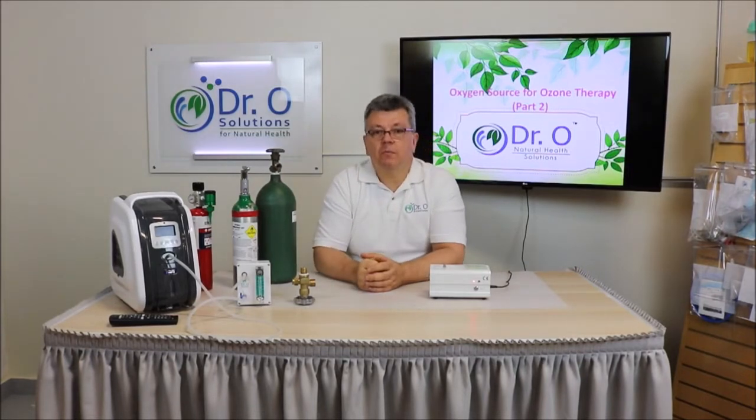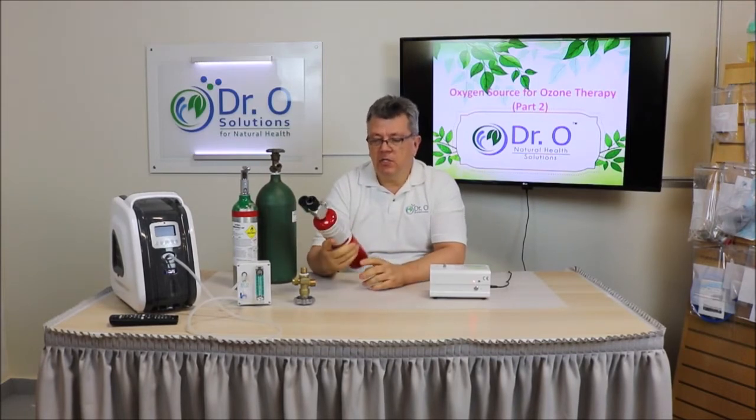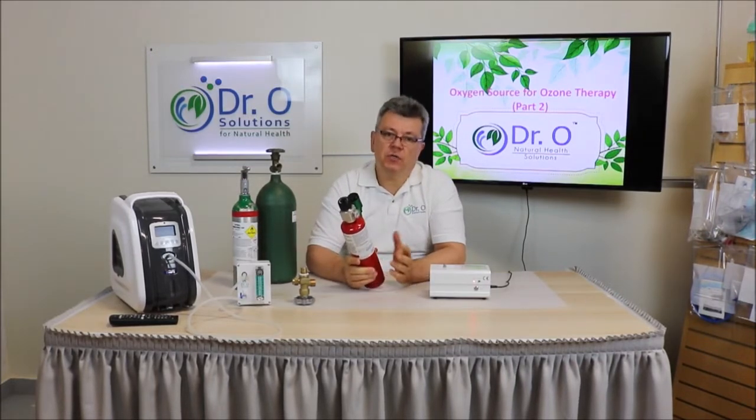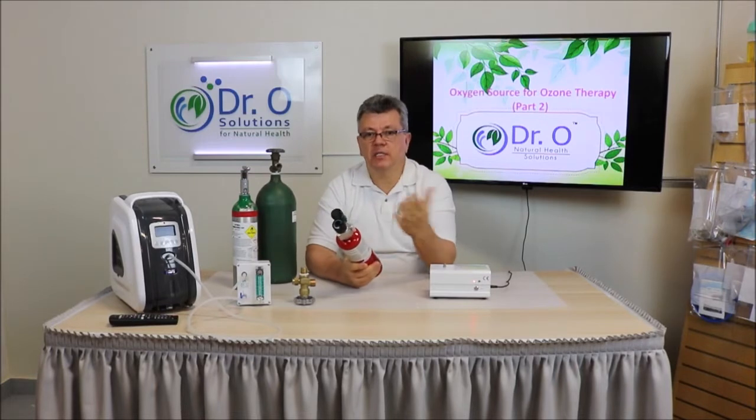Let me just repeat what has been covered already. We developed a regulator for a disposable oxygen tank that is available in any hardware store. This oxygen tank contains 1.1 cubic feet of oxygen, which is plenty for your rectal insufflations, ear insufflations, and quite a few water ozonations. It's a very affordable solution — you buy the regulator once and keep replacing the tank. The tank costs about $10 at any hardware store.